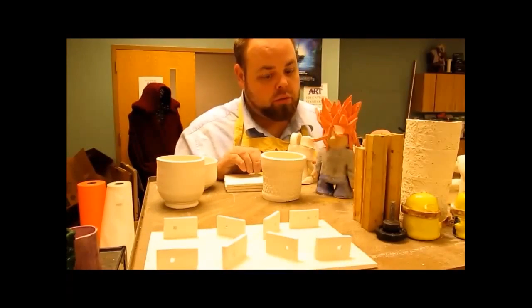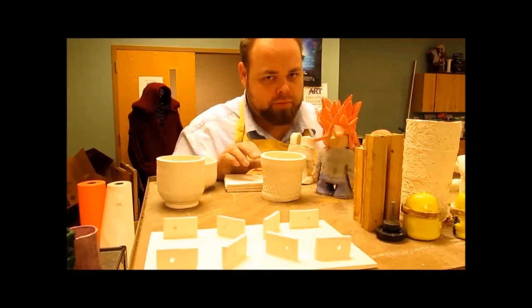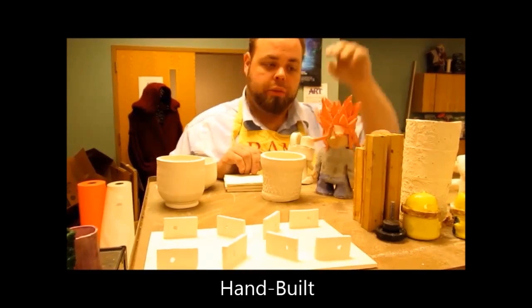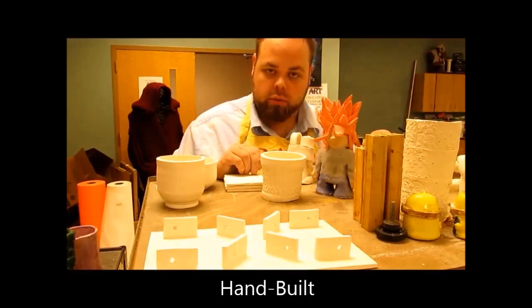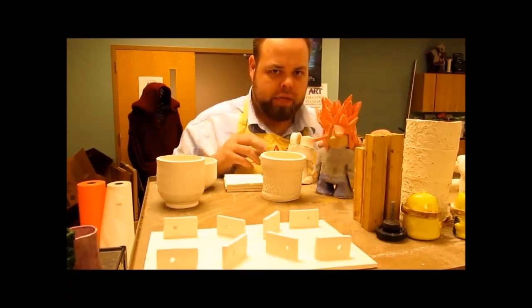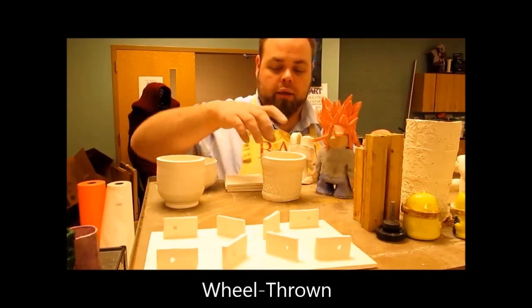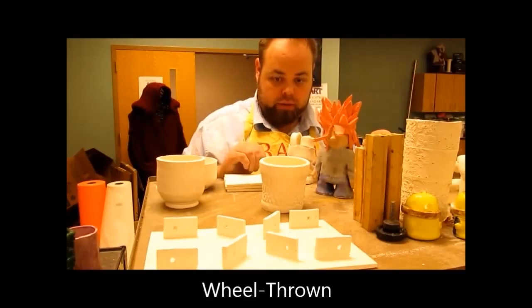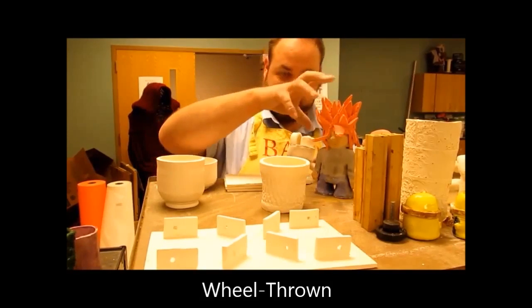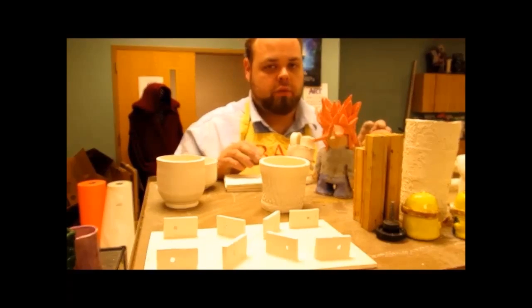A couple other things we need to touch base on — when you're working on pieces, you have two different types. Either it will be a hand-built piece — like a little money doll we've got here with lots of crazy hair, using slab technique, pinch technique, coil technique. All those things fall under hand-building. The other thing is a wheel-thrown piece — this you build with your hands, this you have to build on the wheel. That's the big difference between those two.